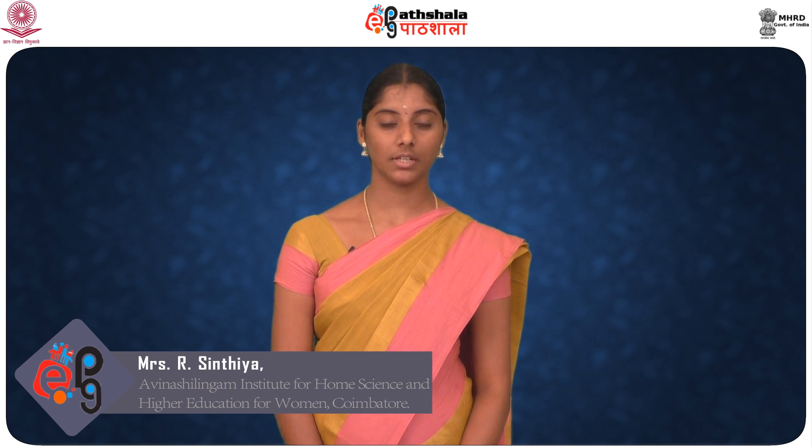Hi everyone, welcome to EPG Pachala. I am R. Cynthia, Assistant Professor, Department of Food Processing and Preservation Technology, Faculty of Engineering, Avinash Lingam University for Women, Kweimator.